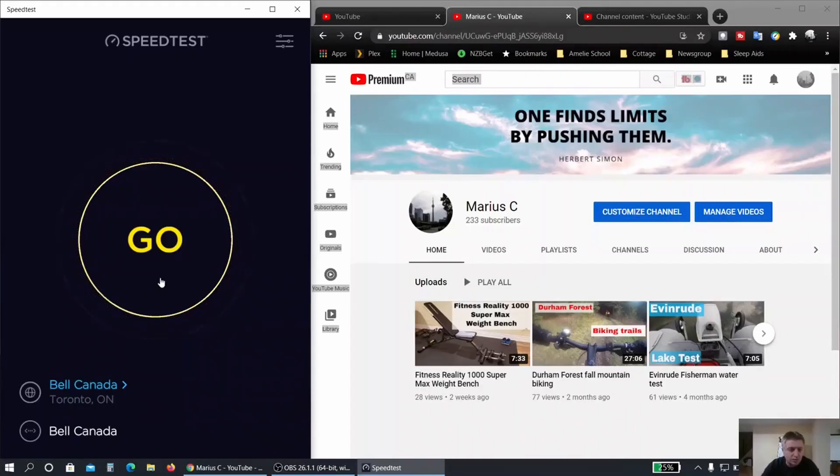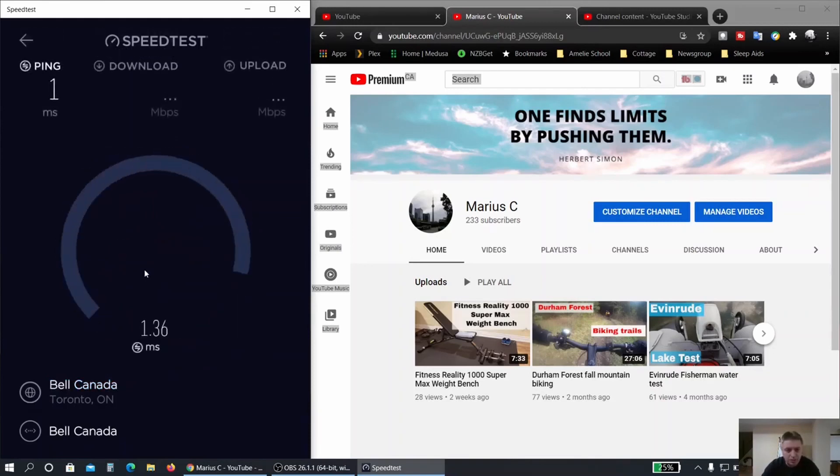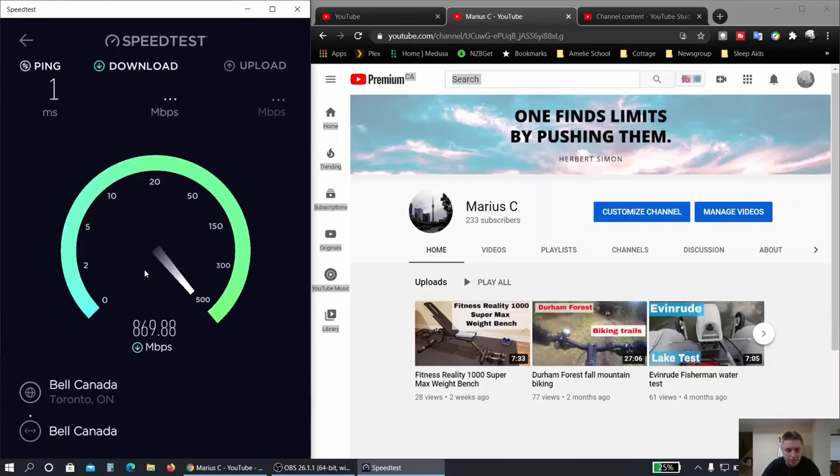Running this speed test, it's wired — connected directly to my router through a switch. Running it wirelessly makes no sense; I have a gigabit wireless adapter but wireless is half-duplex, so even with an AC 9360 it's not going to reflect the full internet speed. Running it wired, you can see the ping is pretty good, and it's almost maxing out the connection — I'm paying for 940 megabits per second and the download is pretty good.